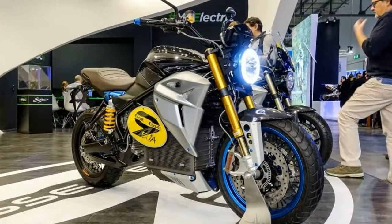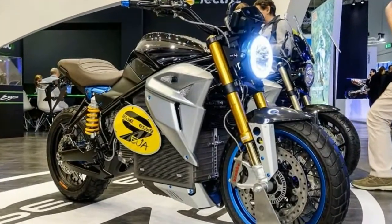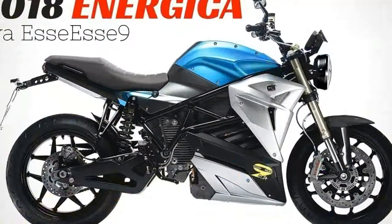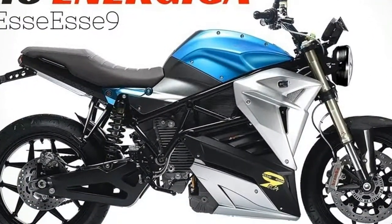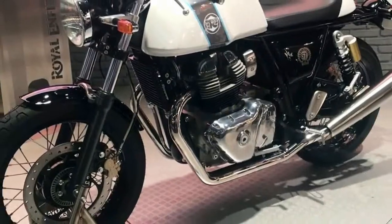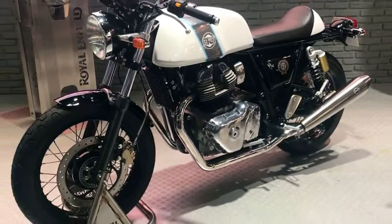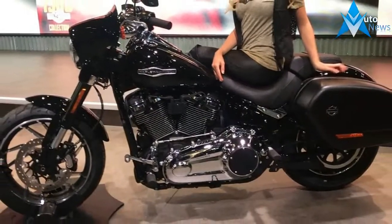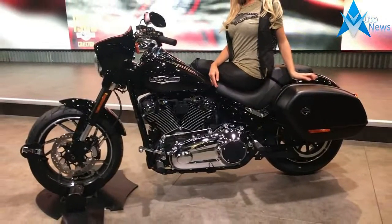Now, at the 2017 EICMA show in Milan, Italy, Energica is finally ready with the production model of the EVO SE 9 Scrambler. And from the looks of it, the bike has been through some much needed refining. The once atrocious side panels have been tastefully reshaped, and the awkward, jarring colors of the prototype have been abandoned in favor of more uniform color schemes, shown in black, blue, and white.